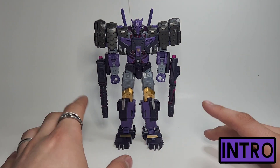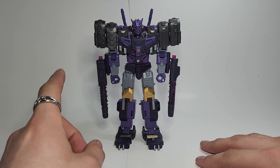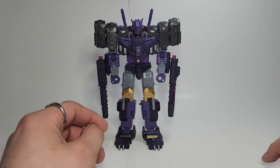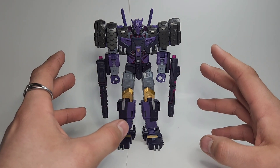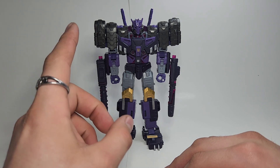Hello everybody and welcome back to the Electric Union Collectors channel. Today we are doing the transformation guide on Legacy of Lucian Tarn, and this is one of the best figures I've handled in a long, long time.